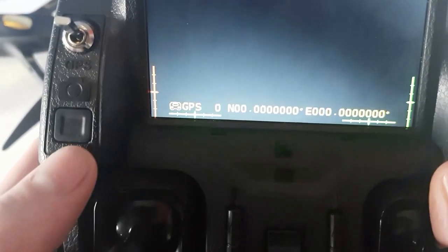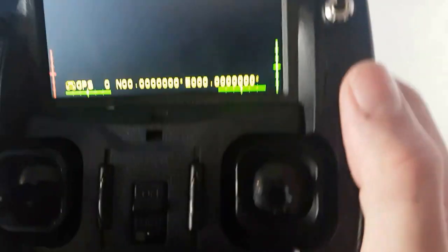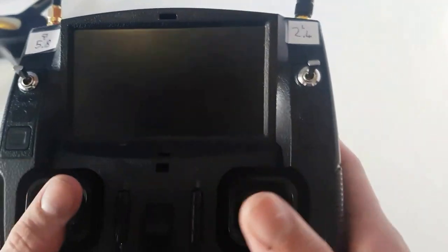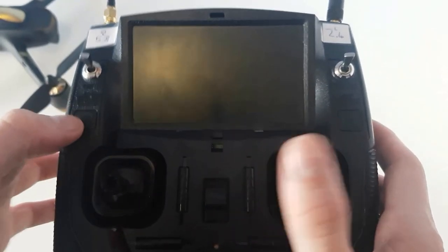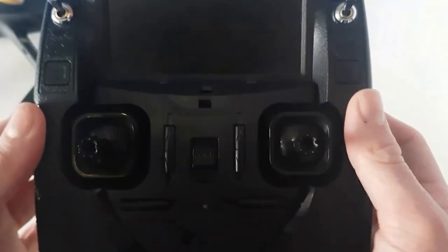You have your photo button that takes a photo and then your video button that will take a video. If you want to rebind it to the plane, you basically hold the photo button, turn on, and that will rebind it to the quadcopter — but the remote calls it the plane.